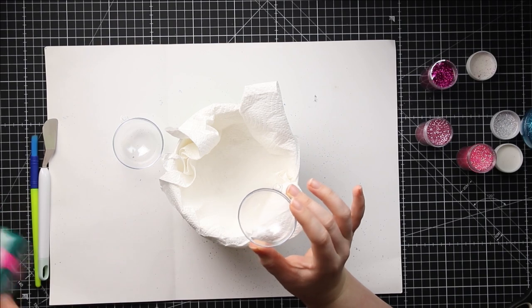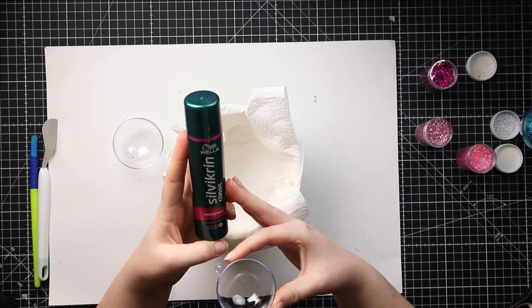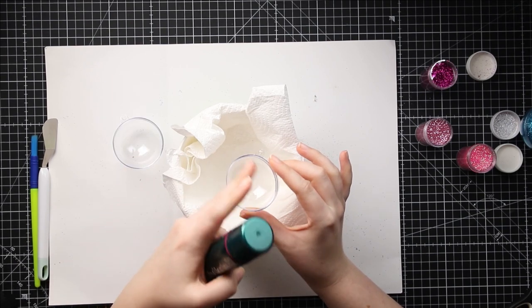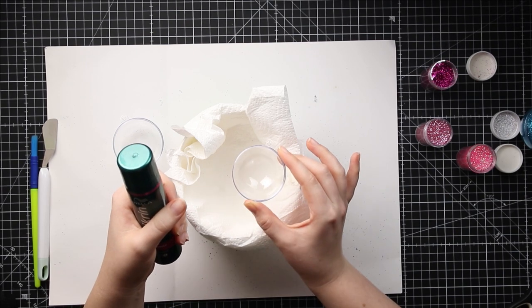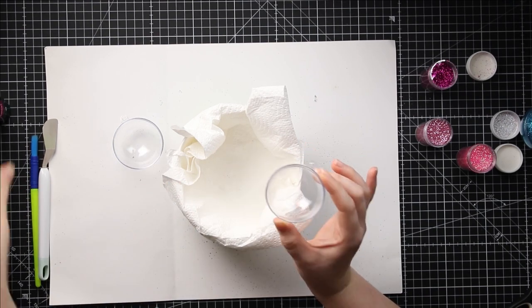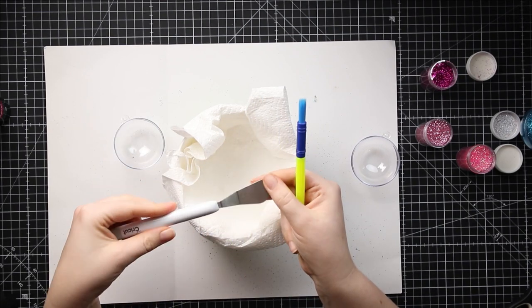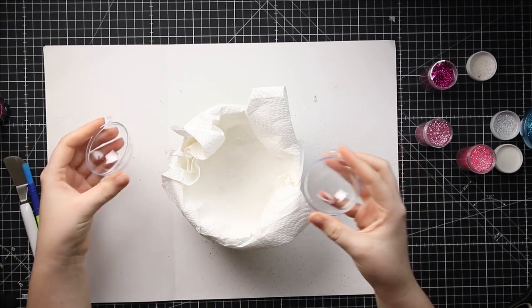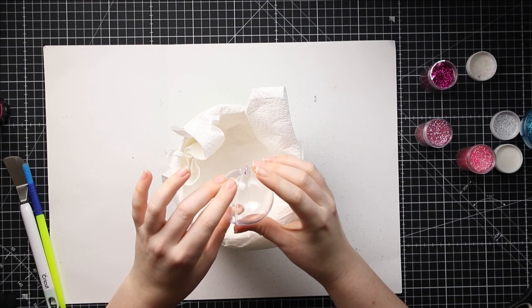For this one I'm going to use hairspray — this is just a random one I found in the bathroom. It hasn't been used for a while but it works really well. The basic premise is we spray the hairspray inside the baubles and then all the glitter will stick, with the hairspray acting as a glue all the way around. I've also got a clean paintbrush and a little spatula tool, which will be useful once we've added the glitter because we'll need to take it off the little rim so the baubles still go together.